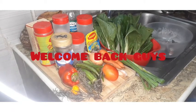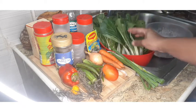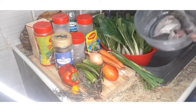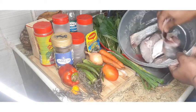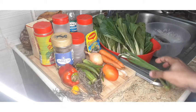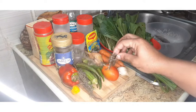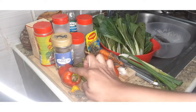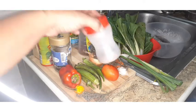Hi everyone and welcome back to my channel, it's Clever Jupiter with another cooking video. I hope you guys are having a wonderful evening because I'm about to have a great one. What I'm gonna prepare today is some bok choy — I'm gonna put a little twist to it, using it with some fish. I'm gonna debone these sliced fish and show you how I clean this up.